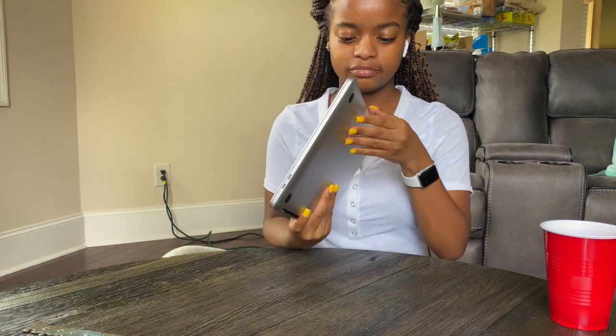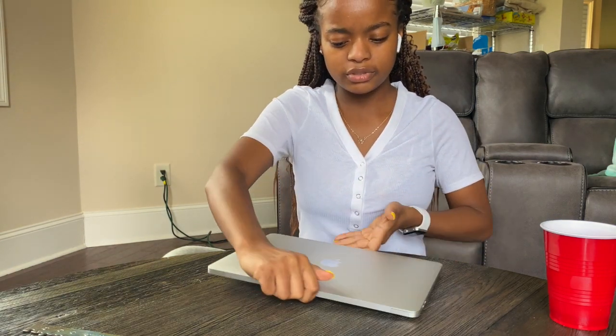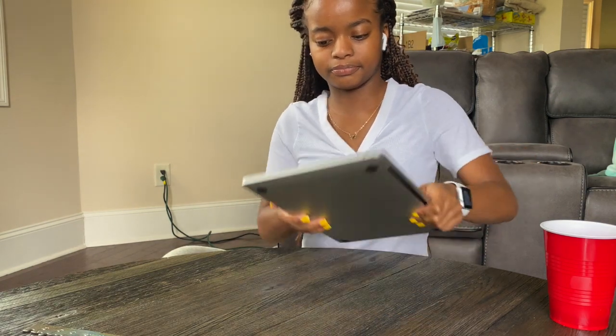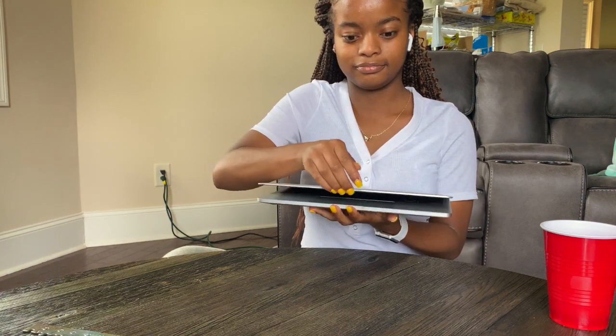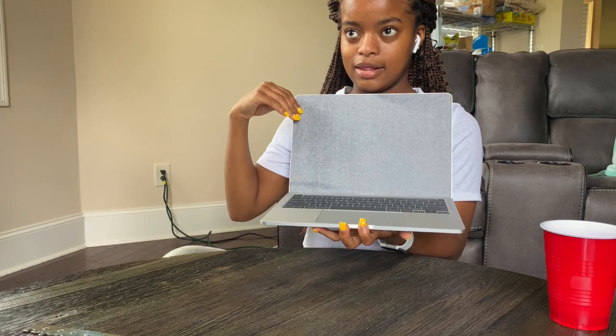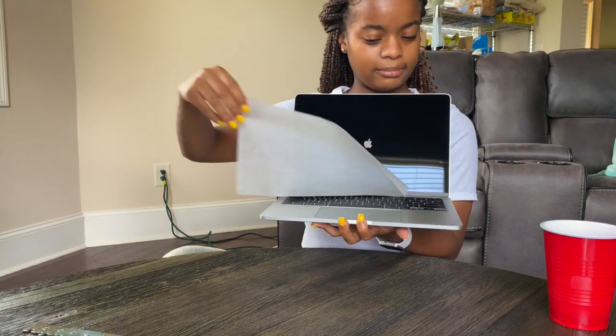It's not that heavy — I think it was like three pounds if I'm not mistaken. Let's open her, shall we? And she automatically turns on.